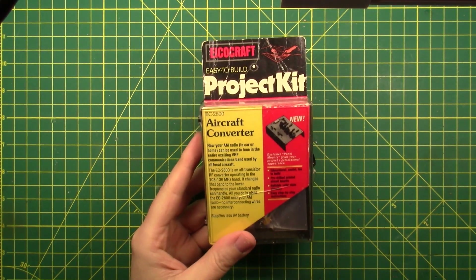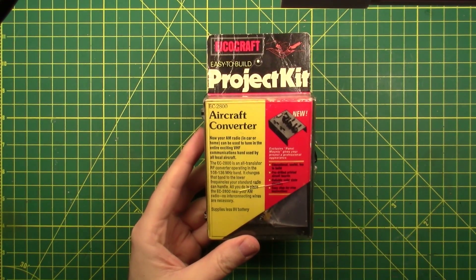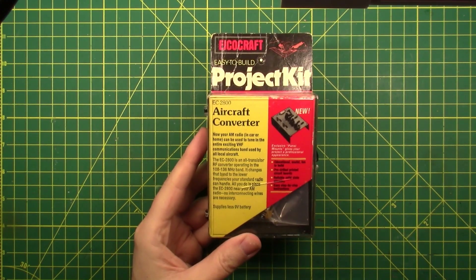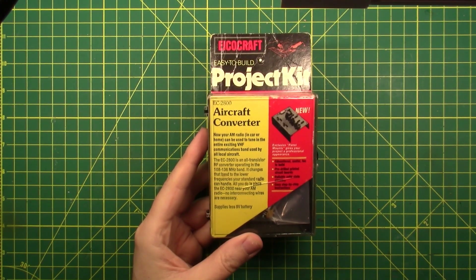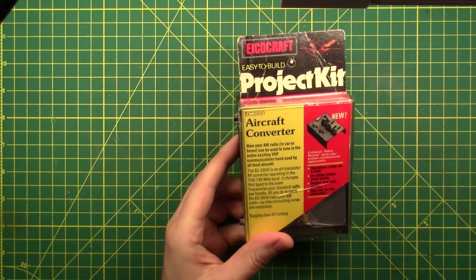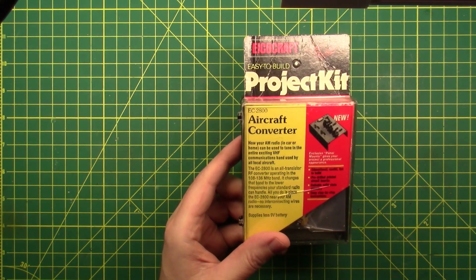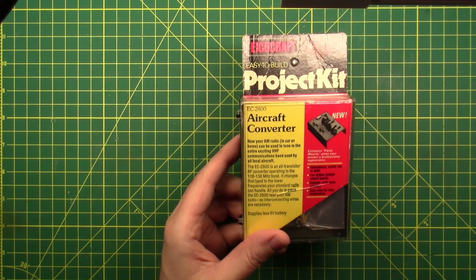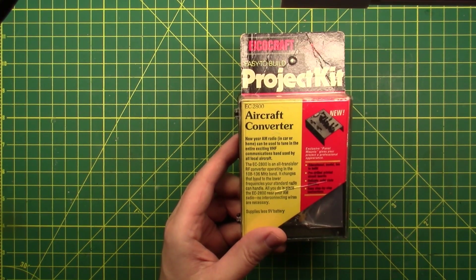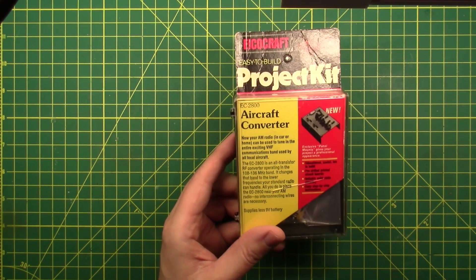This is a gift to the channel from WD9HFT. This is an aircraft converter — and I'm not really sure what it converts aircraft into — but what this thing is supposed to do, and you can tell by looking at the box that it's old, is it takes VHF airband signals and converts them into AM radio signals so that you can listen to the airband in your car, or with any AM radio.